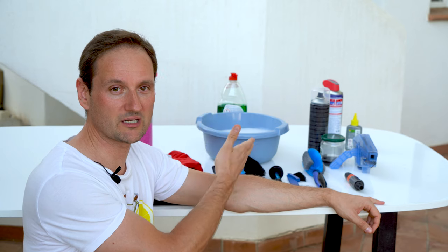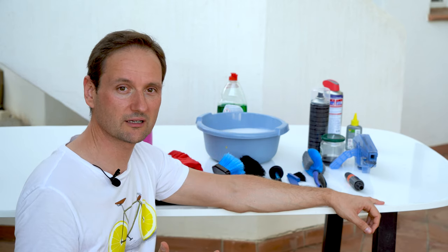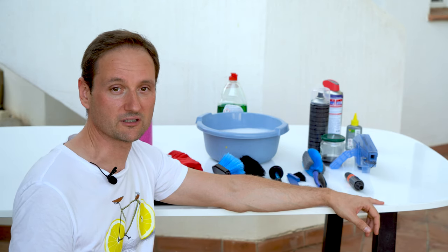But first, let's have a look at what we need. For those of you who wonder how often you need to do a deep clean — it depends. I usually do it every 300 to 500 kilometers, or if needed.